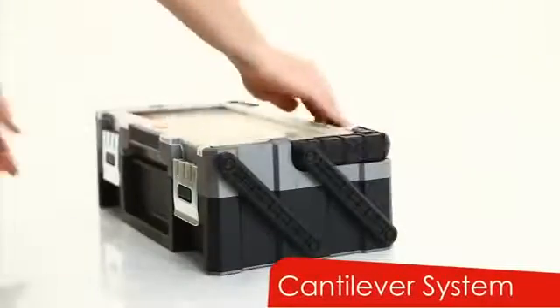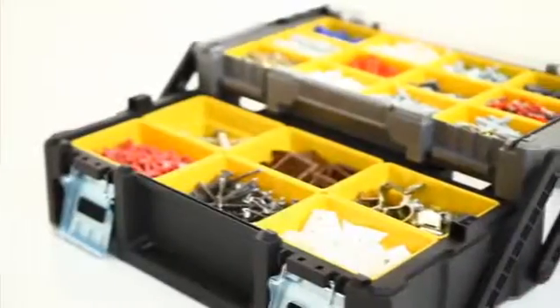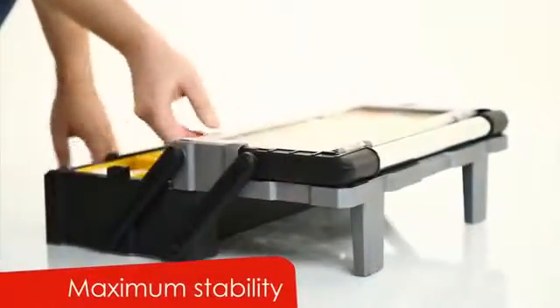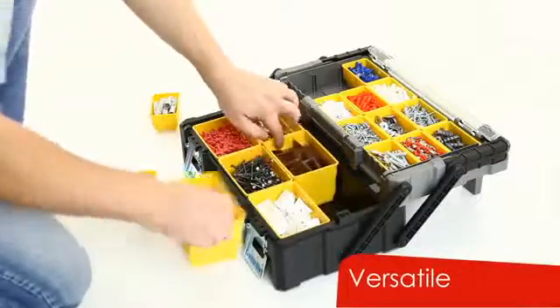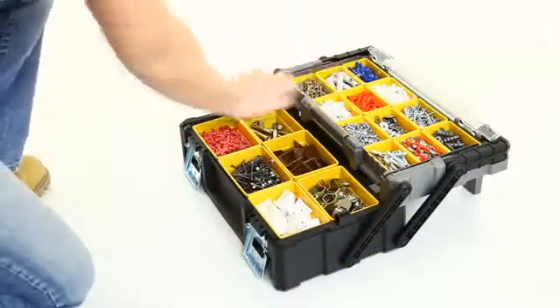Keep handle down when opening. The heavy-duty cantilever system allows quick access to all of your tools and accessories. Back support legs provide maximum stability when opened. Customize your organizer using removable project bins in two sizes, allowing endless combinations and versatility at work.